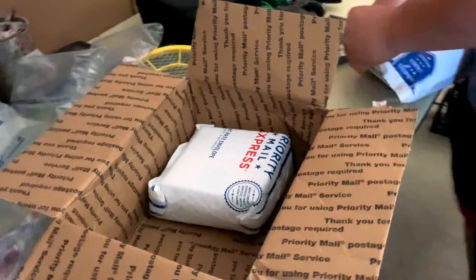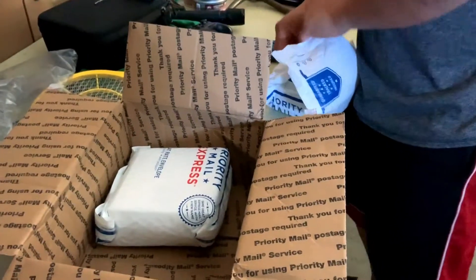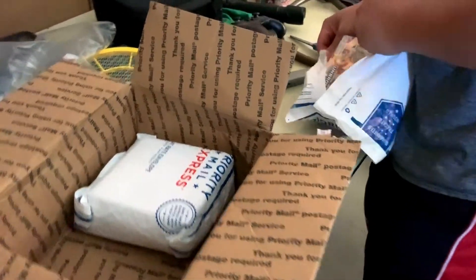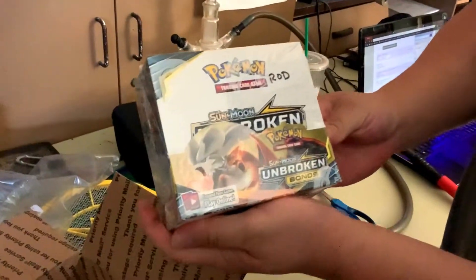I think I invested $30 worth of raffle spots for these. And I'll show the video of him actually pulling these. But guys, for $30 we landed one of these guys.